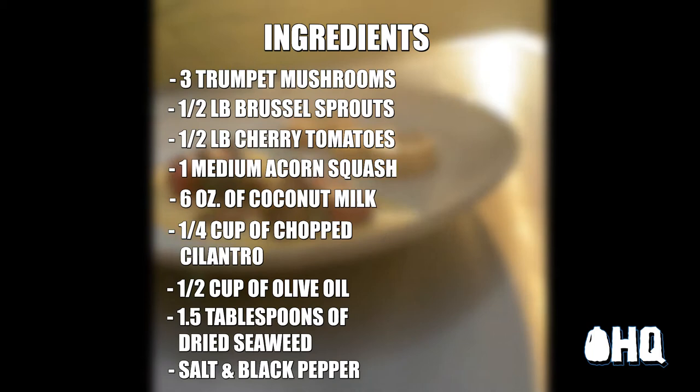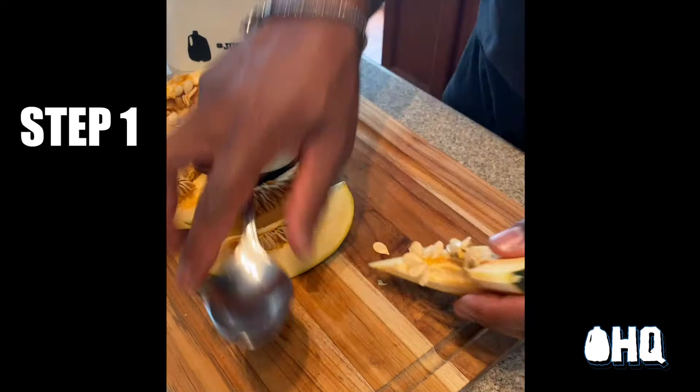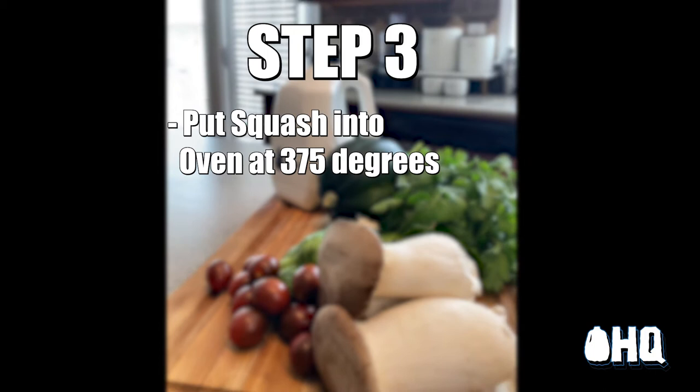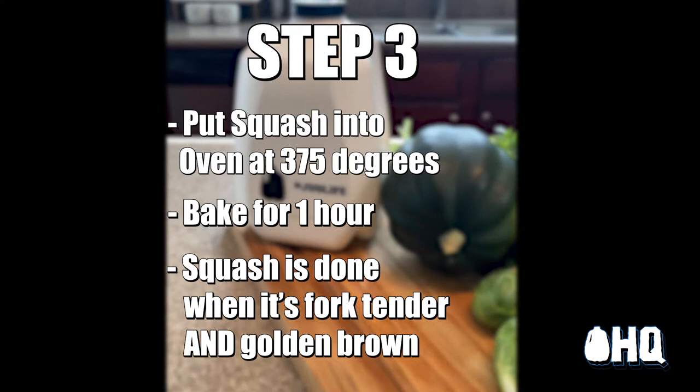First off, I slice the acorn squash and remove the seeds. I drizzle olive oil and season liberally with salt and pepper. I then put my squash in the 375-degree oven for about an hour until fork tender and golden brown.